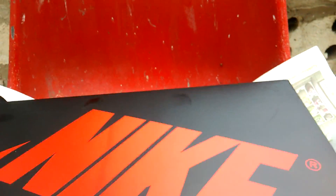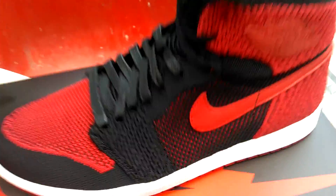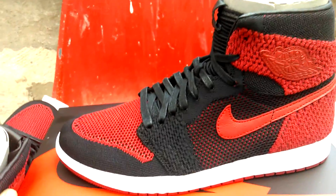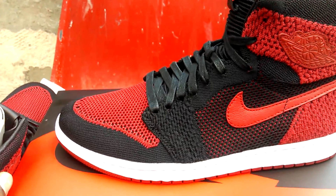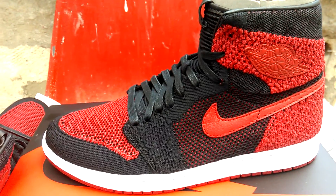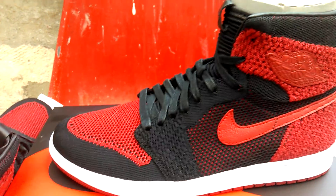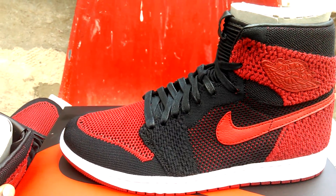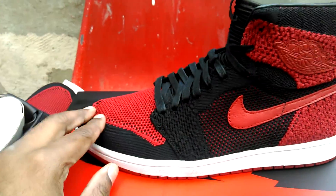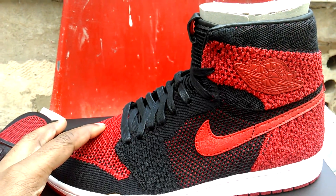I'm going to do this in one take. Jordan 1 FlyKnit. Retail price £139.99 to be exact. So, what do you think? I like the stitching. I like the colour.